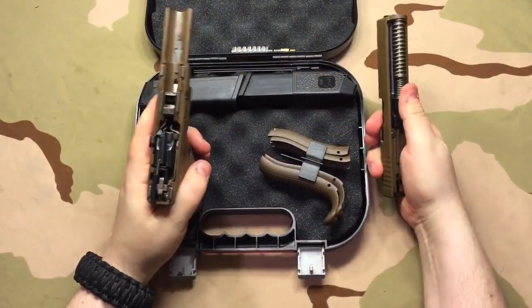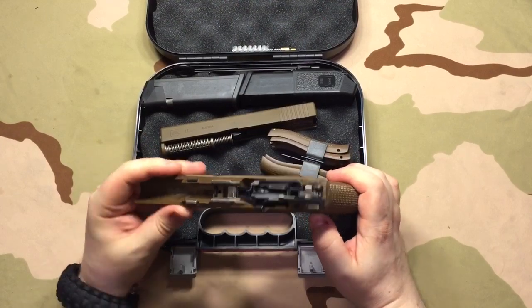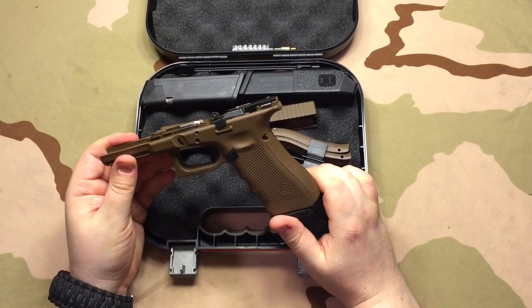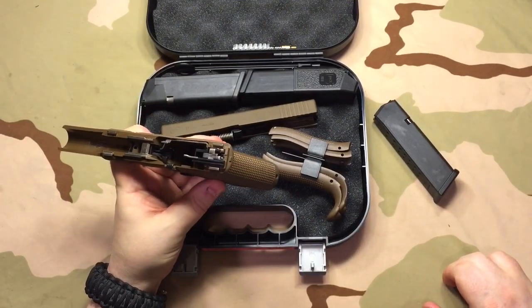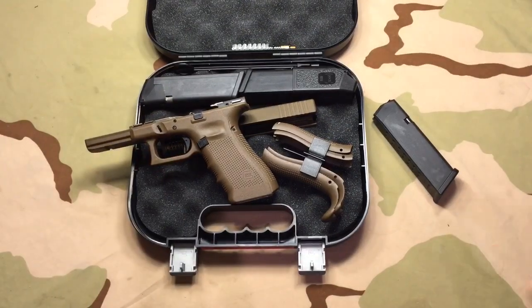First of all, if you notice how this frame is the same color on the inside — well, there's a reason for that. That's because this flat dark earth frame is not dyed or painted. This is the actual color of the polymer that Glock uses to make this polymer lower. So it's not dyed — the raw polymer that they started with was not black, it was this flat dark earth color. Almost everybody has flat dark earth colors that vary. There are several different shades of flat dark earth. It's hard to get a flat dark earth polymer and a flat dark earth on steel to line up to a perfect spec because it's going on two different types of materials.